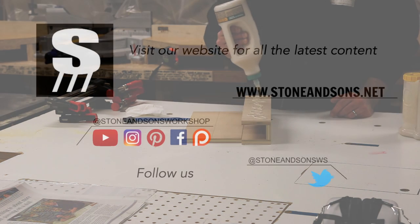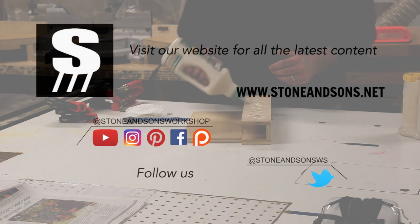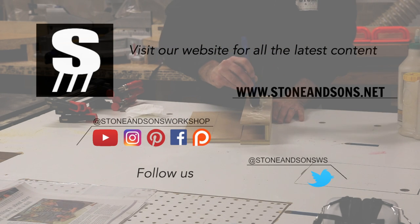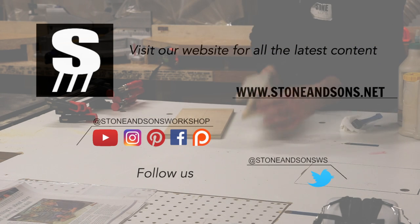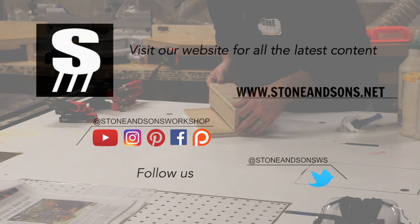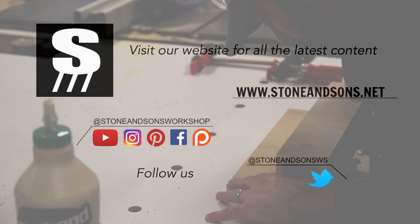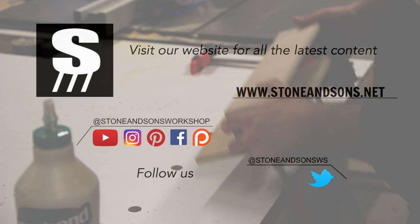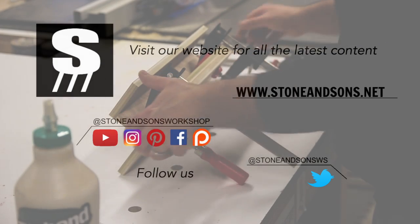While we're gluing and clamping, be sure to visit our website and click the get started here button to learn more about what we offer and get our free ebook. You can stay up to date with our latest content by joining our free online community, and follow us on your favorite social media — we're most active on Instagram and Facebook.